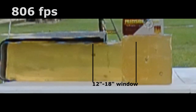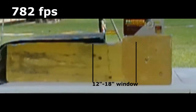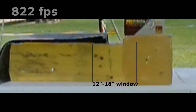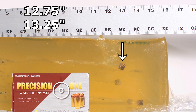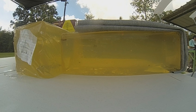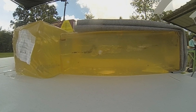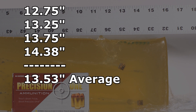The Precision One rounds through the denim into the professional organic ballistic gelatin were pretty much perfect. Shortest bullet was 12 and three-quarters inches, next was 13 and a quarter, then 13 and three-quarters, and the furthest was 14 and three-eighths. One bullet exited the block — I didn't notice it when shooting, it snuck out the side — so we have a four-shot average of 13.53 inches, which is fantastic for a little 380.